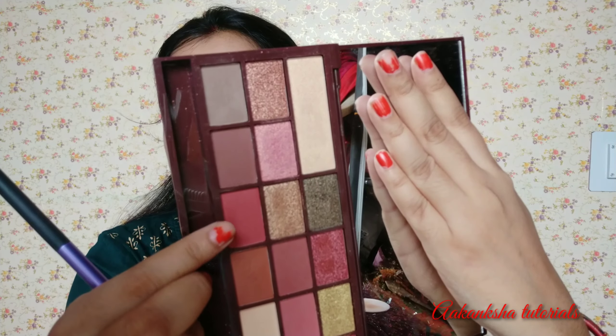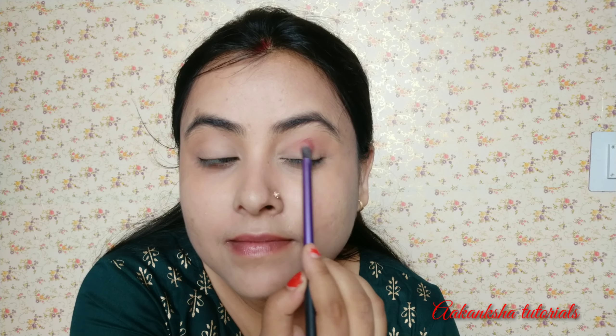We will apply a shadow here — a little orange and brown type. I will apply it because I have added concealer. After the concealer, we will apply the powder, and then we will apply eyeshadow. I am using Makeup Revolution — I will give you the name of the Makeup Revolution chocolate palette. I will use the green color and apply it quite a lot.